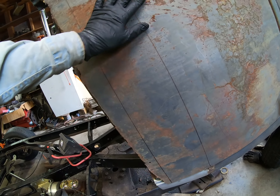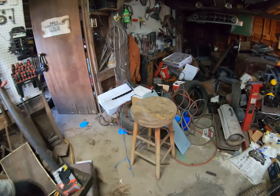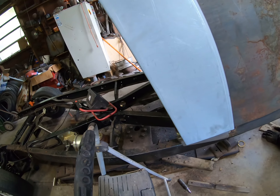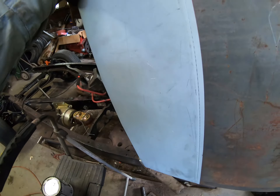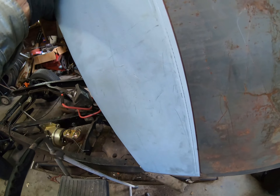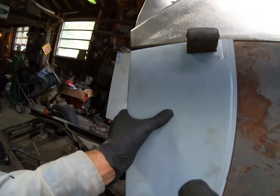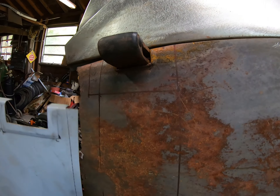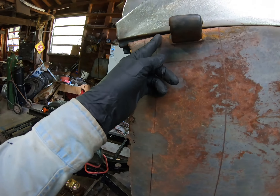I've got these dents in the door and I was thinking I ought to try to hammer those out while it's tipped up like this — it would be a lot easier. I've got a patch for the door, right about there. I made a line with a marker. Technically I could cut it off at that line and reach up inside, but I don't intend to use the whole patch. This stamped-out part here doesn't really match up to the original, so I'm thinking of just cutting it right across there instead.